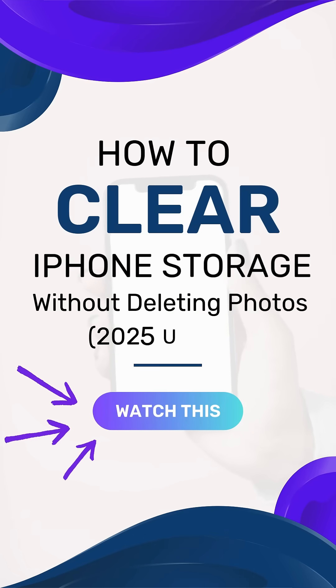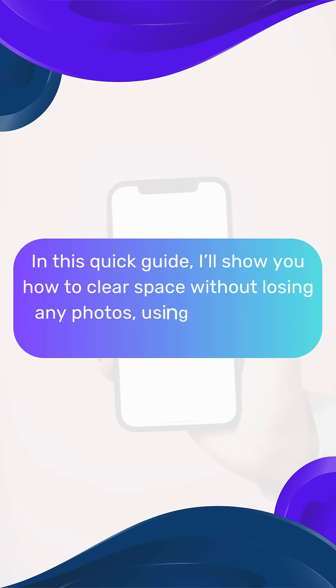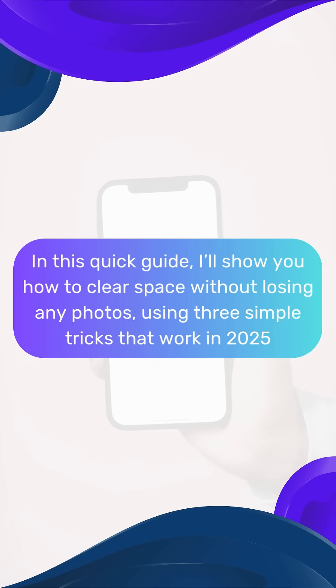Ever tried to take a photo, only to get the dreaded 'iPhone storage full' message? In this quick guide, I'll show you how to clear space without losing any photos, using three simple tricks that work in 2025.